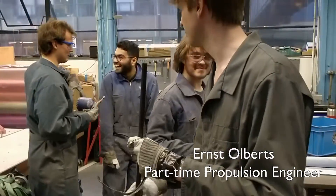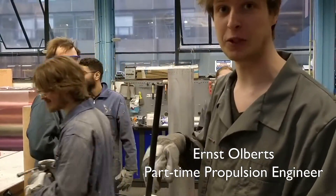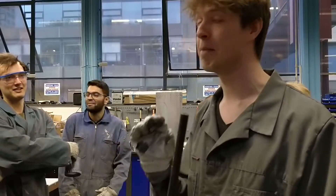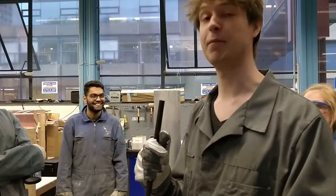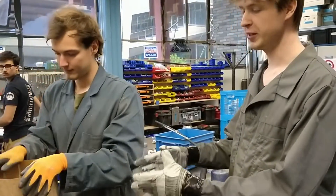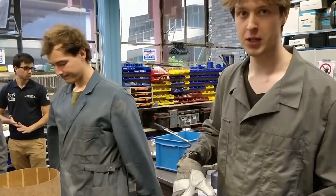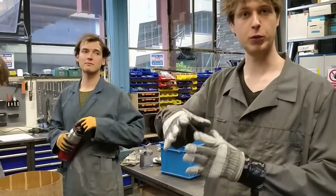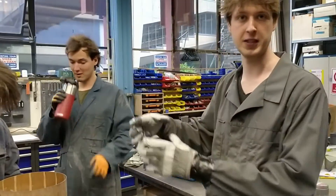So today we are going to put the grain inside the aluminum chamber. We're actually on the final phase of the engine assembly. After this, we will make the igniter and make the pre-chamber ready, and then we are ready for the engine test this Saturday. At this moment, we put the grains on each other, and the grains need to be put inside the aluminum chamber. Before we do that, we need to do a warm-up of the engine aluminum chamber itself so it will expand, and it will be easy to put the grain inside.